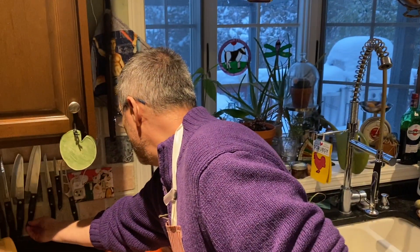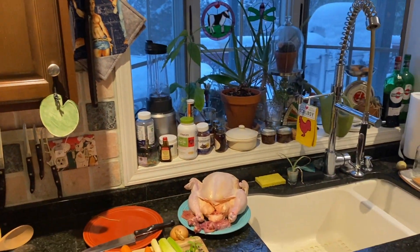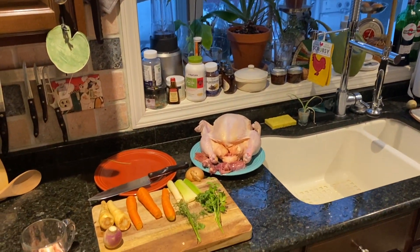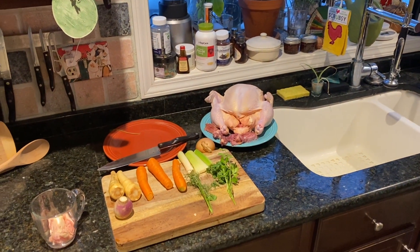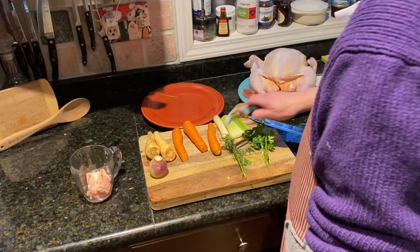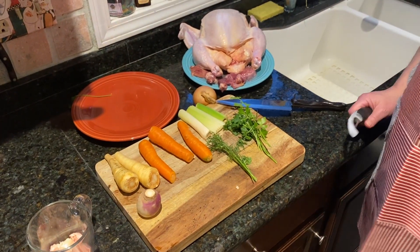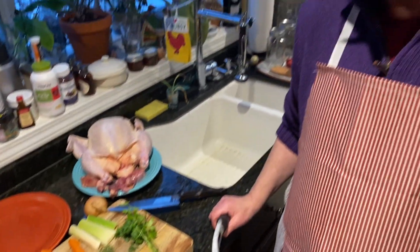I'm going to grab a knife and a potato peeler. What I want to do is peel my turnips, my parsnips, and get my veggies ready.